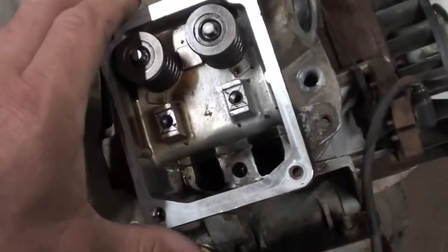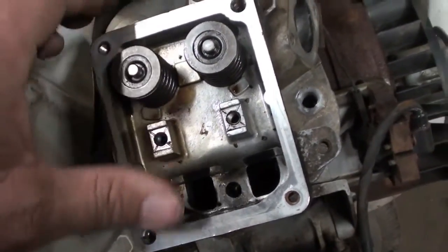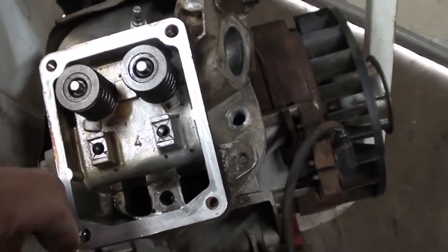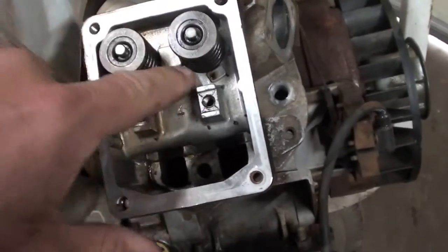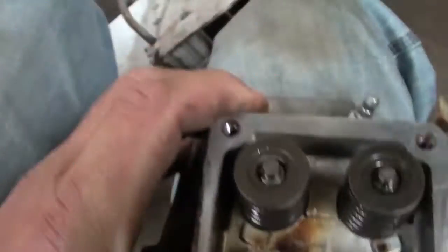Talking to my guy, he says this is because of the new fuel with the ethanol in it — it's making these valve guides slide out of their bore. This is happening a lot.